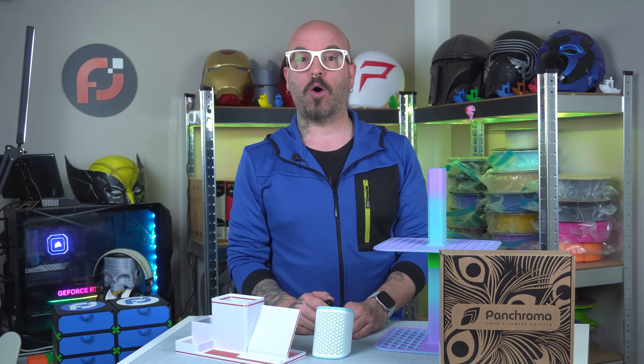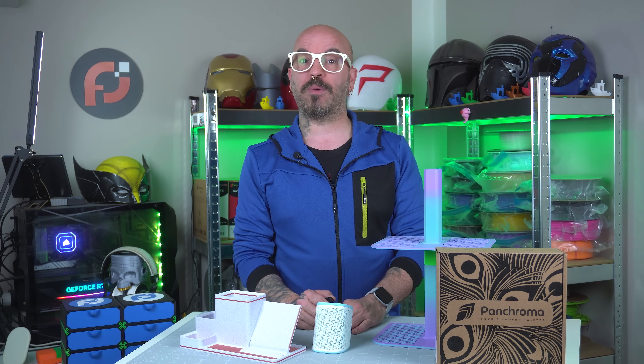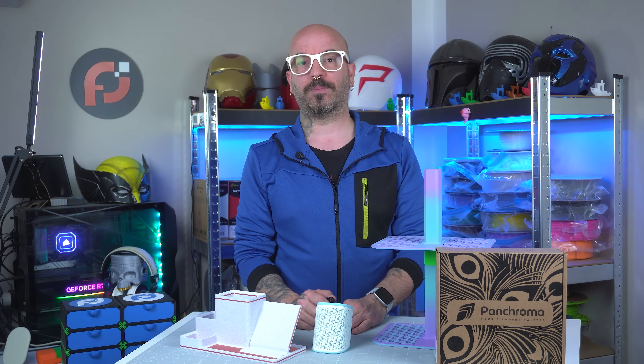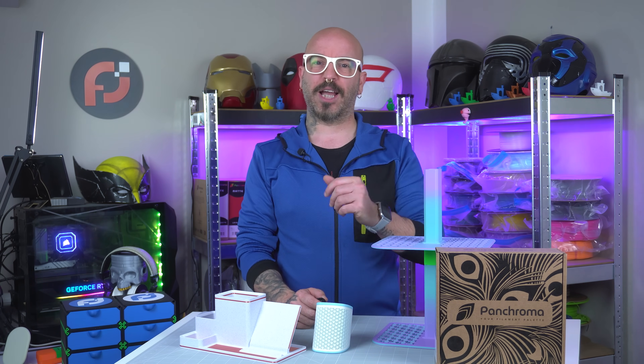That's all for this video. I hope you enjoyed it. If so, please consider subscribing if you're not, drop a like, and leave a comment. Check the affiliate links for PanChroma filaments in the description down below. This is Pixelforge Lab — thank you so much for watching, and as usual, I'll catch you on the next one.